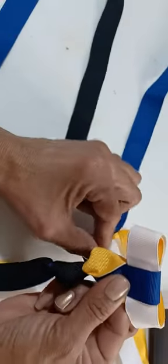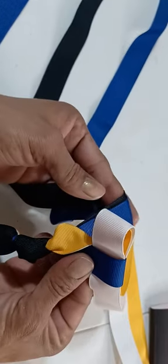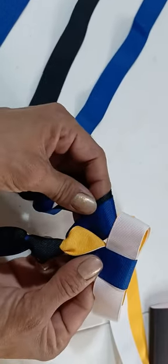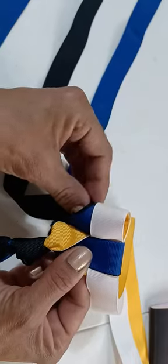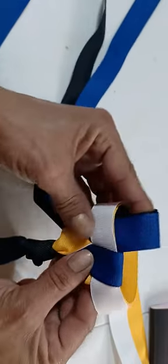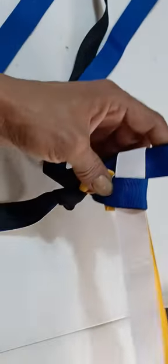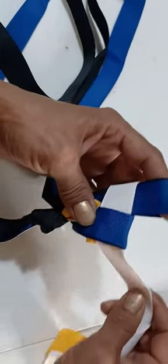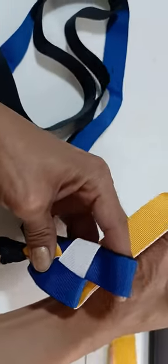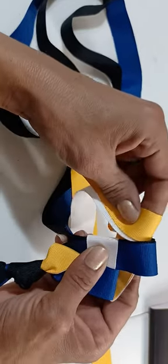I'm going to get my blue ribbon. And again, have it folding back. I'm going to come in through the bottom. Pull it up. There we go. Now we do the same — bring this one back at a slant. Make the loop. Put it in.